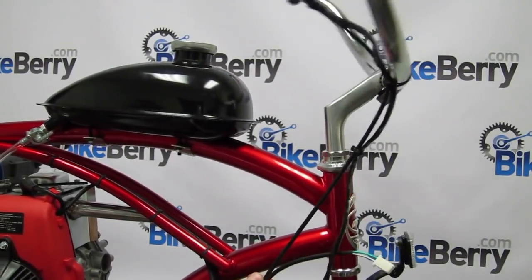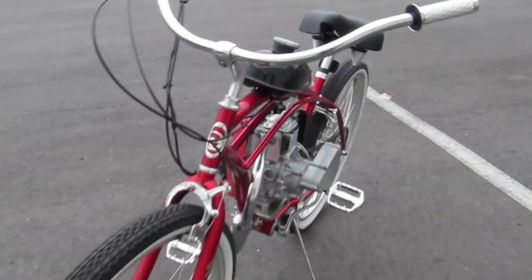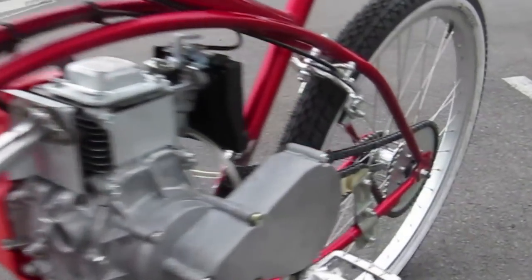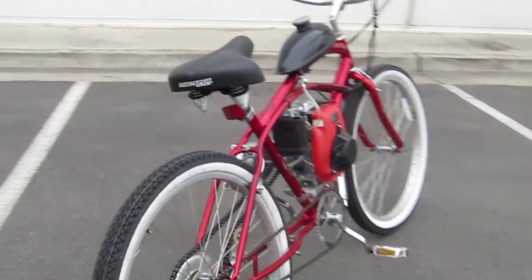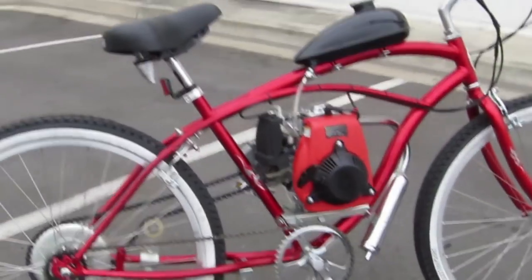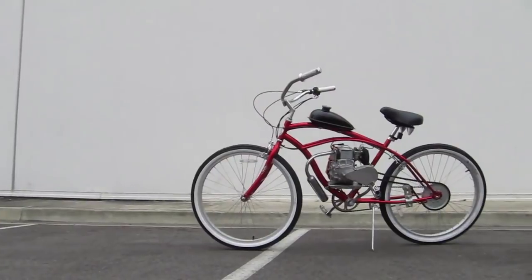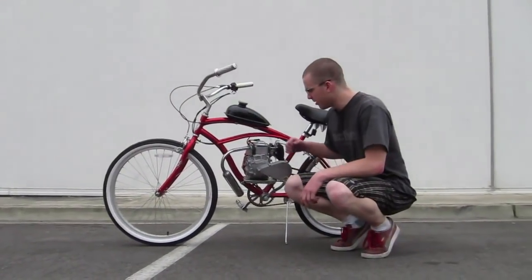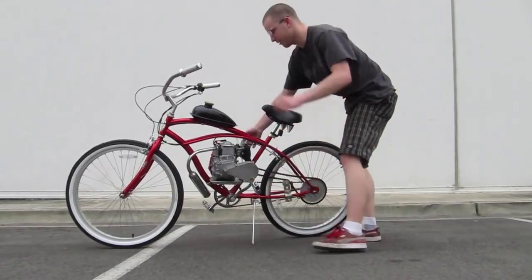That's it! Make sure all your bolts are nice and secure, then go ahead and start adding some fuel. Now that we have it all put together, just go ahead and put some fuel in the tank, pull the cord hard, and go!